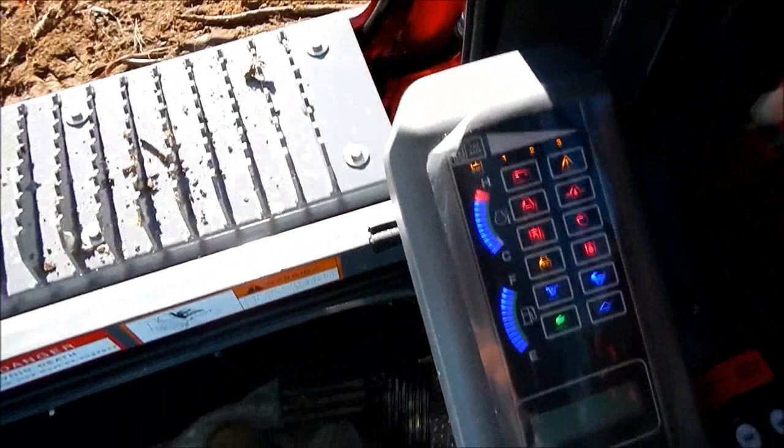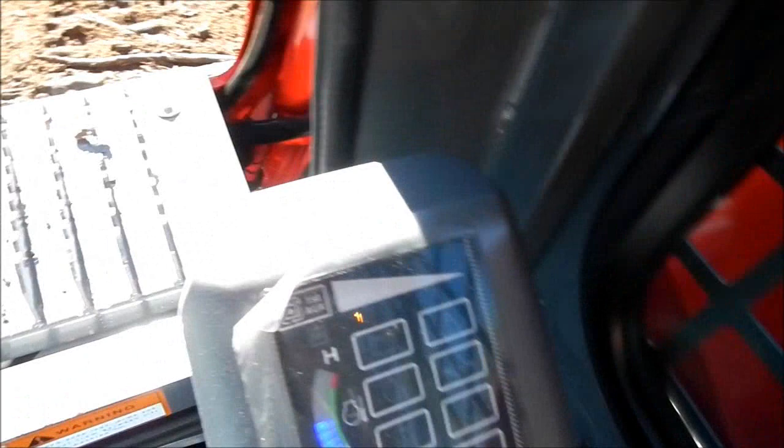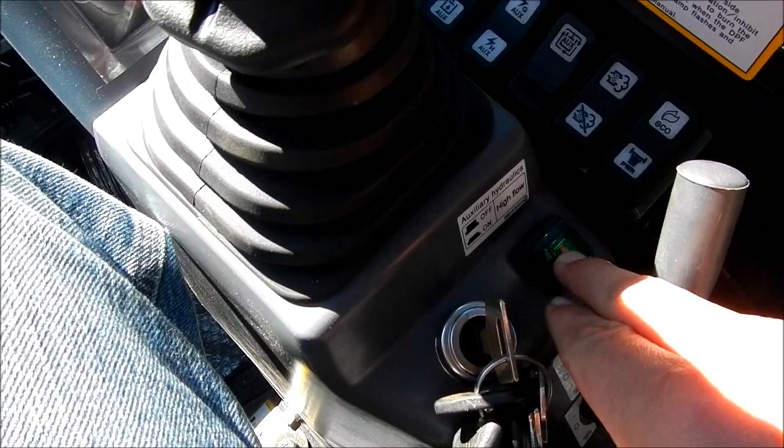You got all these buttons over here — I haven't figured out what they all do yet. But this one right here, you can change from 1 to 2 to 3 and that changes how fast your flow is. On 1 the bucket will open up pretty quick; 3 is pretty slow. There's your key throttle. And you can cut your hydraulics and lock them on and off.